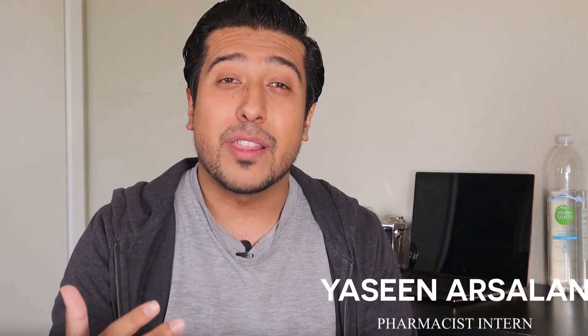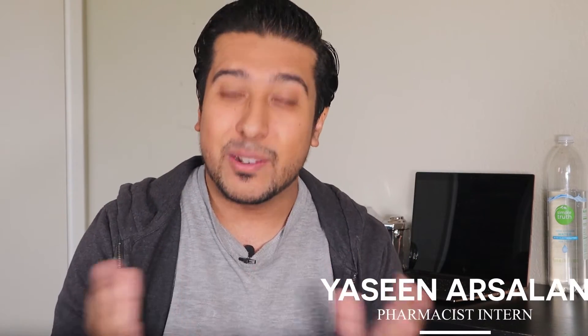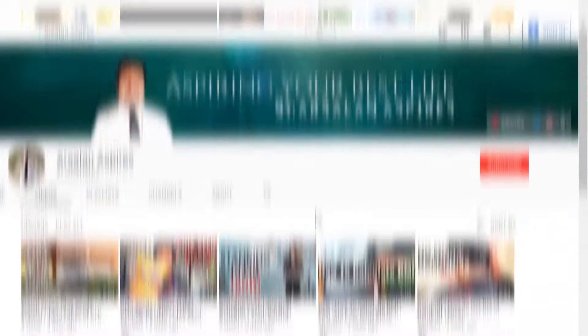Hey guys, it's Keen Arsalan back here with another video where we continue this series of health and wellness topics this channel explores. It's been a while since I posted, so I apologize — I'll try my best to keep consistent, as some of you have been leaving a lot of positive feedback which I'm so grateful for. If you haven't already subscribed, it would mean the world to me if you did, and if you liked the video please do give it a like. Anyways, let's get this video started.